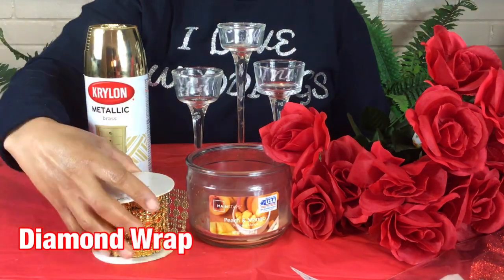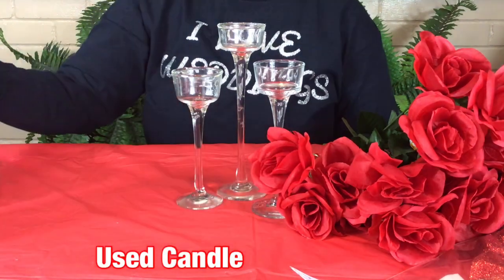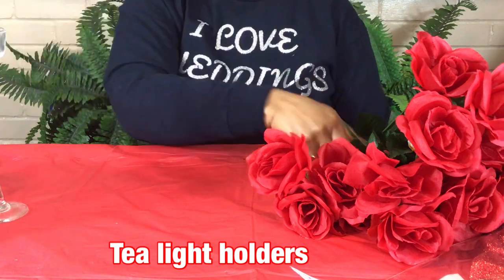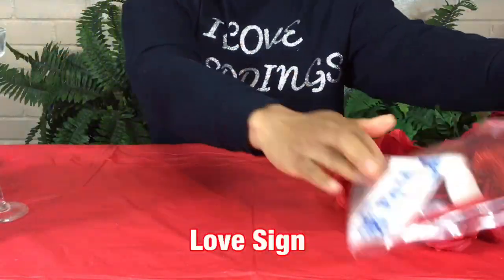Hello family. As you know, Valentine's Day is coming soon, so I would like to bring you some beautiful wedding ideas. If you are a bride and groom and you plan to have a wedding on Valentine's Day, then this is the perfect video for you.